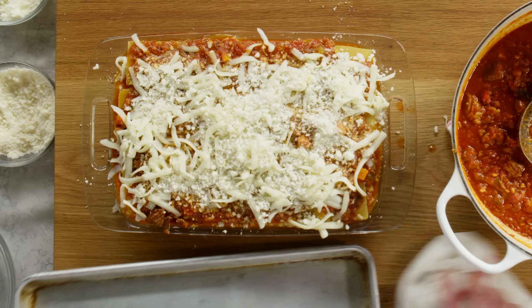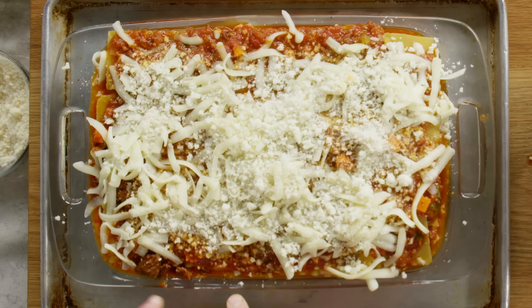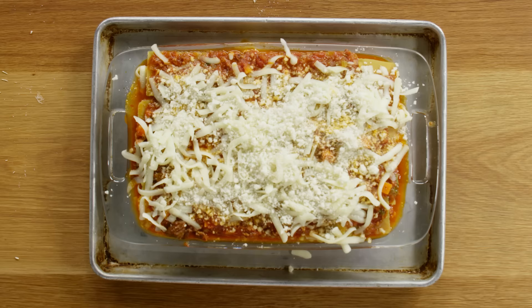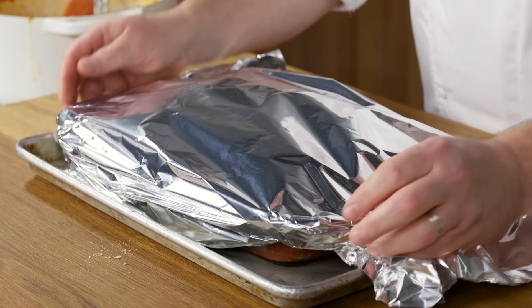Before I put it in the oven, I'm going to put it onto a sheet tray or a cookie sheet. You can see that our sauce is kind of almost overflowing — so if it overflows, it goes onto the tray, not into my oven. Last thing we need to do is cover this with foil. I want to keep a lot of the moisture in there, and I kind of want it to steam just a little because I didn't cook the pasta. We're going to throw this in a 350 degree oven for about 30 minutes, then remove the foil and go for another 30 minutes to crisp up the edges.